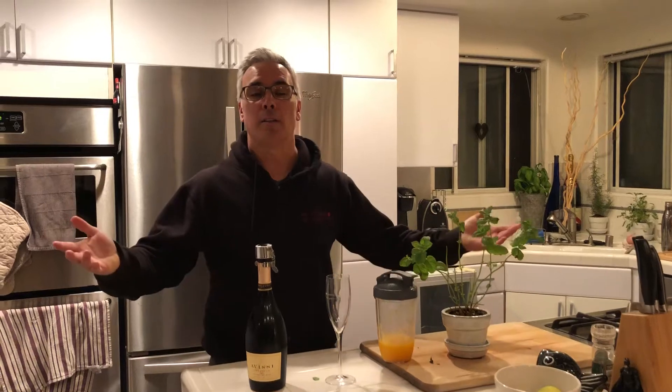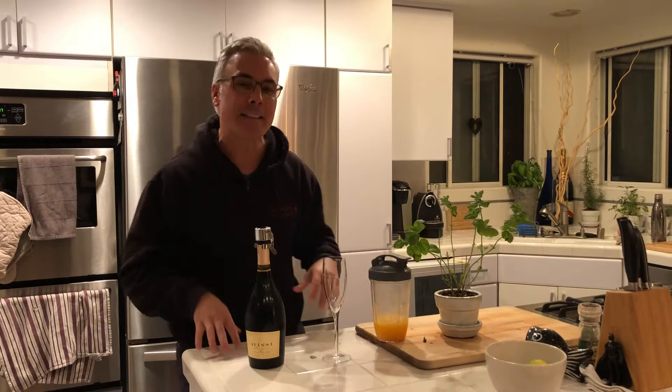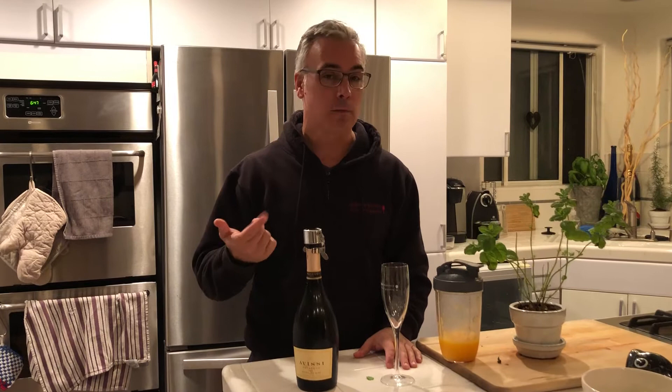Today we are going to learn how to make a Bellini, which is a very Italian sparkling wine and peach puree cocktail — Prosecco to be specific.